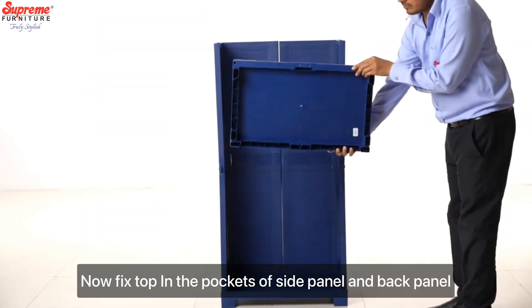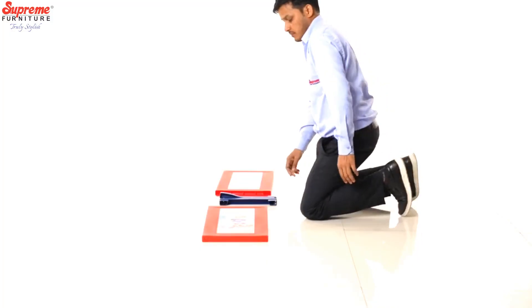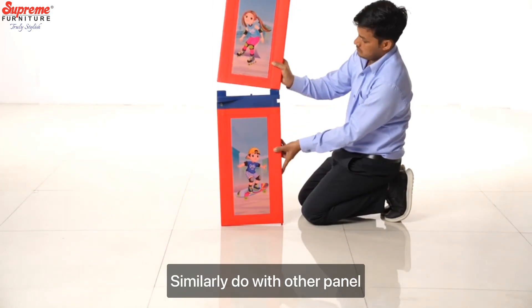Now fix the top in the pockets of the side panel and back panel. Make sure it's fixed. Now fix the door panel with the door connector. Similarly do with the other panel.